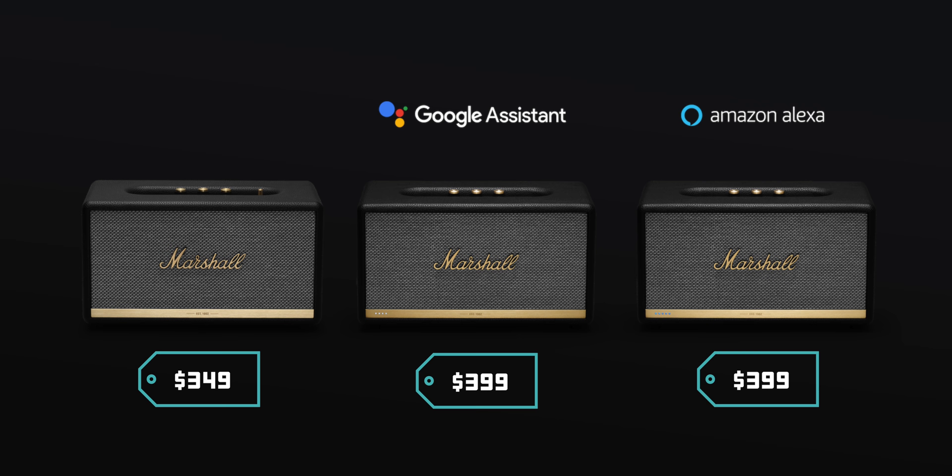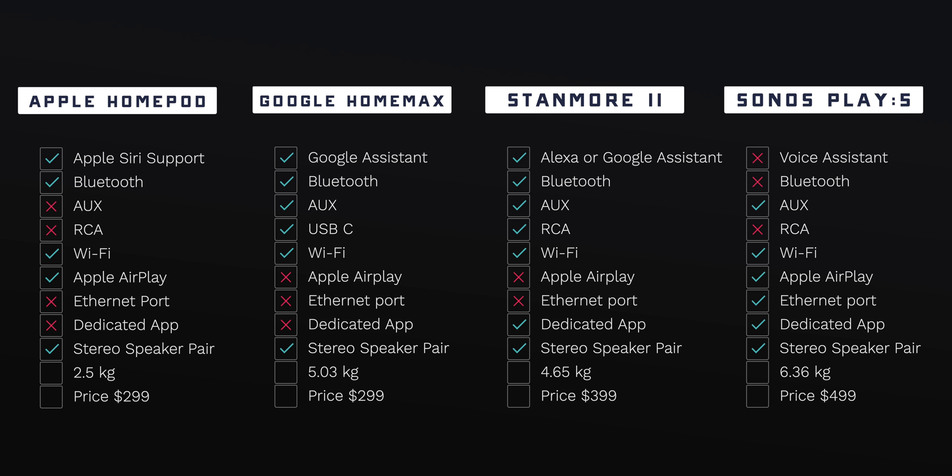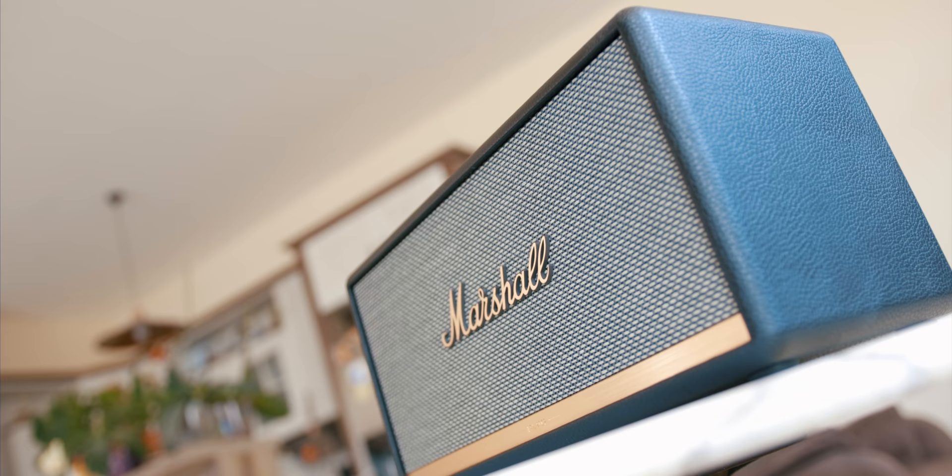The Stanmore 2 comes in three models: the standard model at $349, and two separate models for Amazon Alexa and Google Assistant which are $50 more expensive. Comparing to the competition on price and similar features, I'd place the Stanmore 2 somewhere in the middle between Apple's HomePod and Sonos Play 5. Even without a voice assistant it's not a cheap home speaker, but no part of it hints at savings — all materials are of very high quality and the sound and power from this little box is extremely impressive.